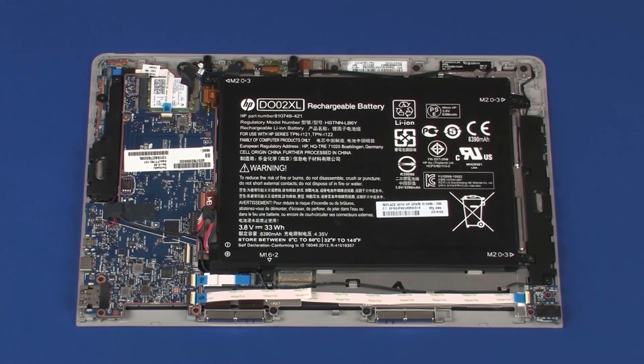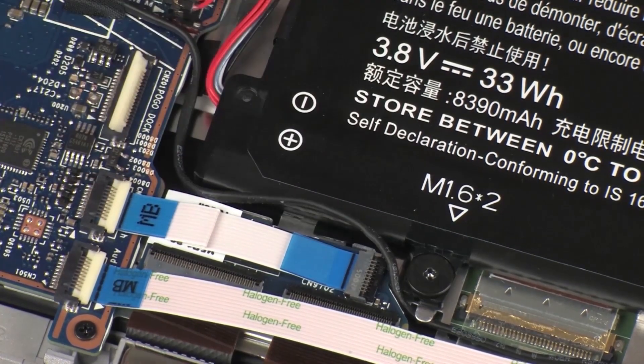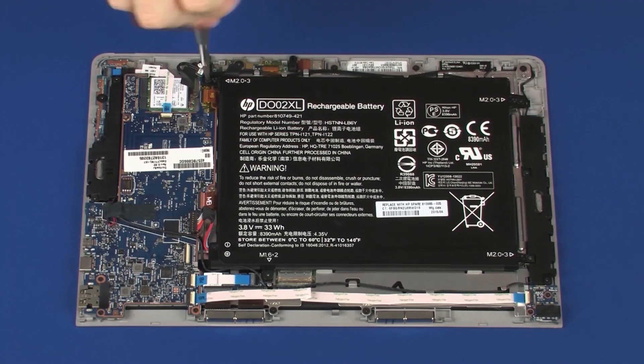Removal. Remove the retention tape that secures the speaker cable to the battery. Remove the three 3 mm P1 Phillips-head screws that secure the battery to the display panel assembly.